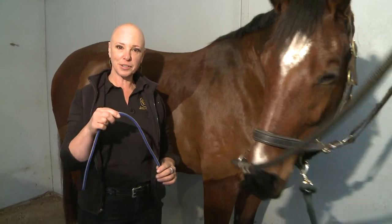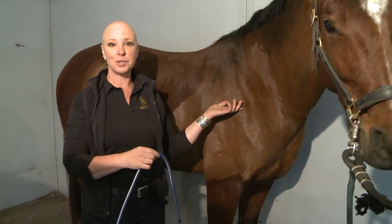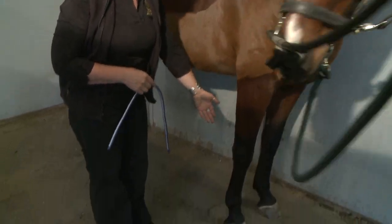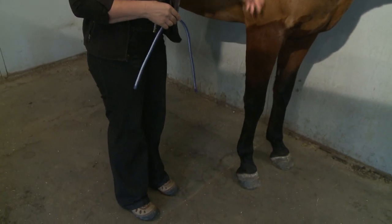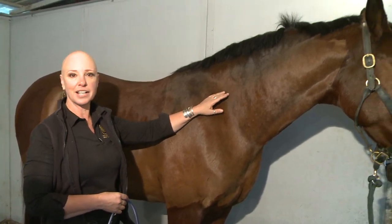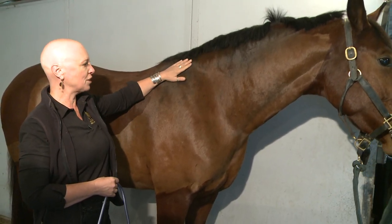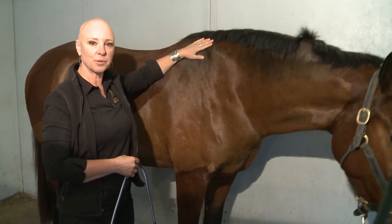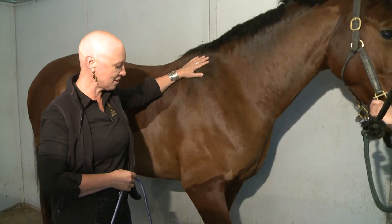We're going to use the flexible curve to make a measurement of Bijou's wither. To begin, we're going to be sure that she's standing square and we want her head and neck to be in front of her in a neutral position — the way she carries her head and neck when you're riding. You may want an assistant to help keep the horse's head straight and to keep her quiet and still.